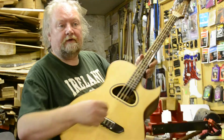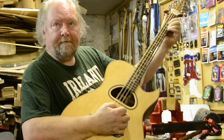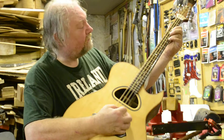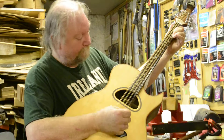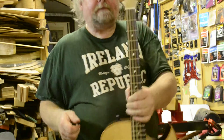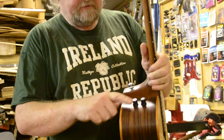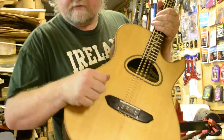We have a guitar bouzouki, or a giebuki. It has a resting place here for the capo and electronics. You have volume and tone, input in the back here, and undersaddle electronics.